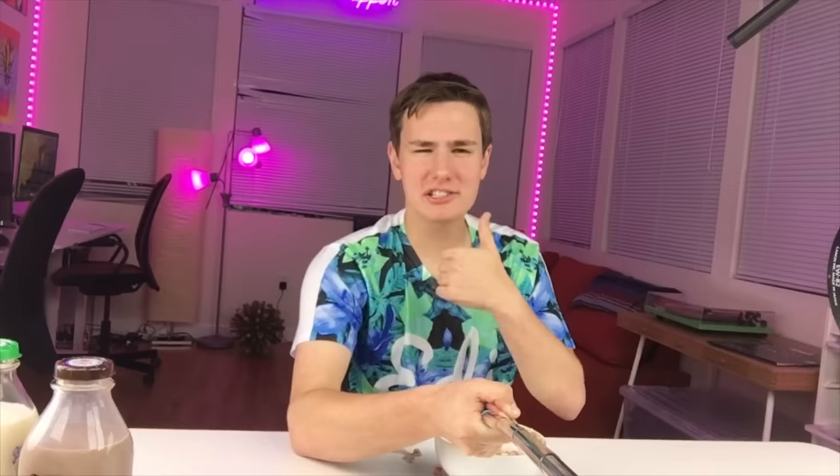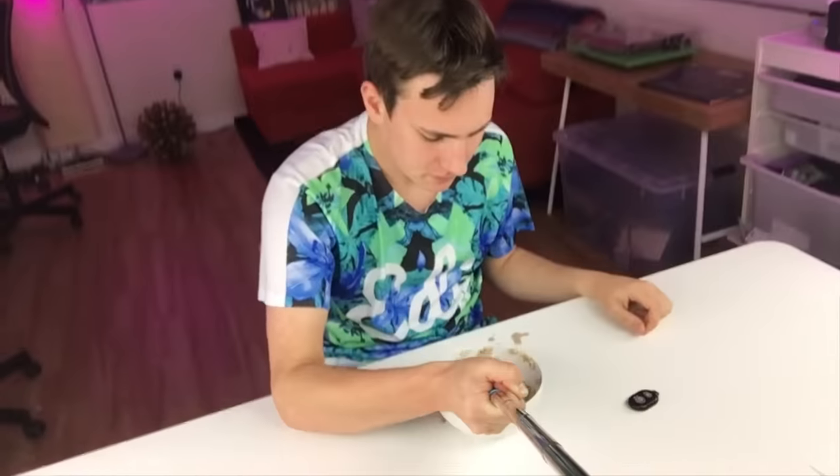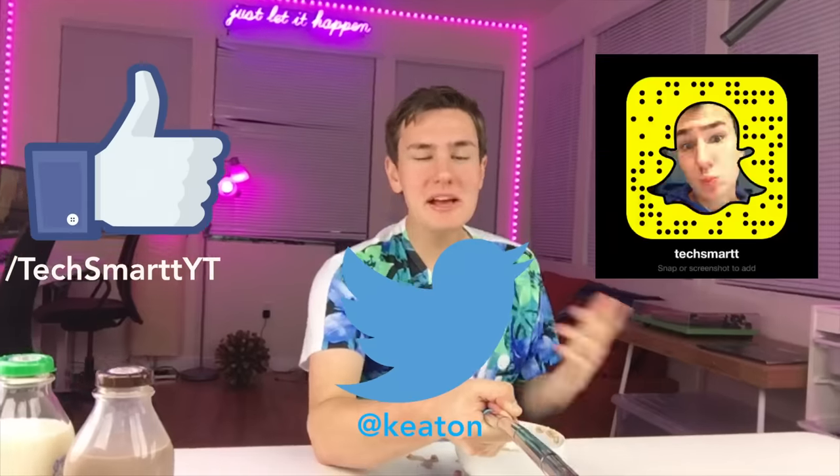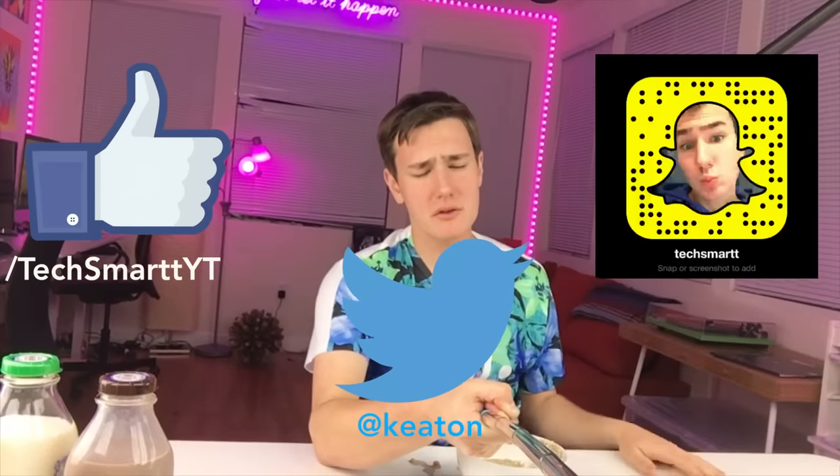So that's pretty much it for this video. If you guys enjoyed it, a like would be really awesome. Go ahead and get subscribed if you haven't already. I've got to go for another bite. Follow me on Snapchat, Twitter, and Facebook. I'm super active over there, and I'm going to go eat some more cereal. Peace.